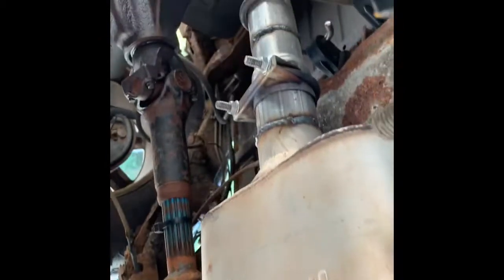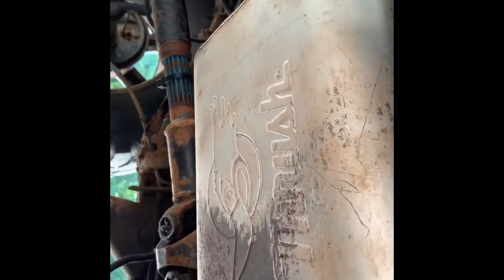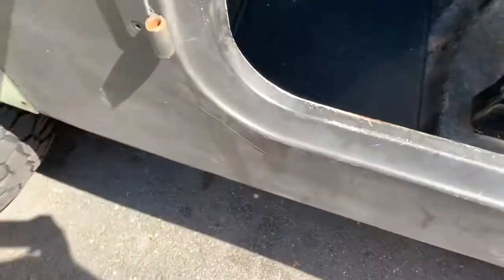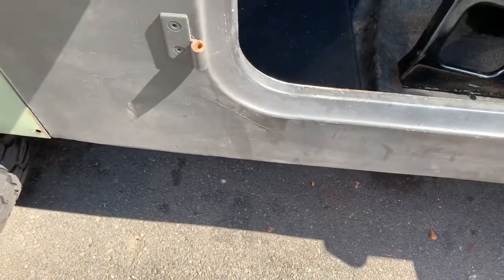We got the exhaust all back together on the Jeep. Got a new tailpipe section and fixed the muffler which was banging around everywhere. It started up quick — and no more exhaust leak!